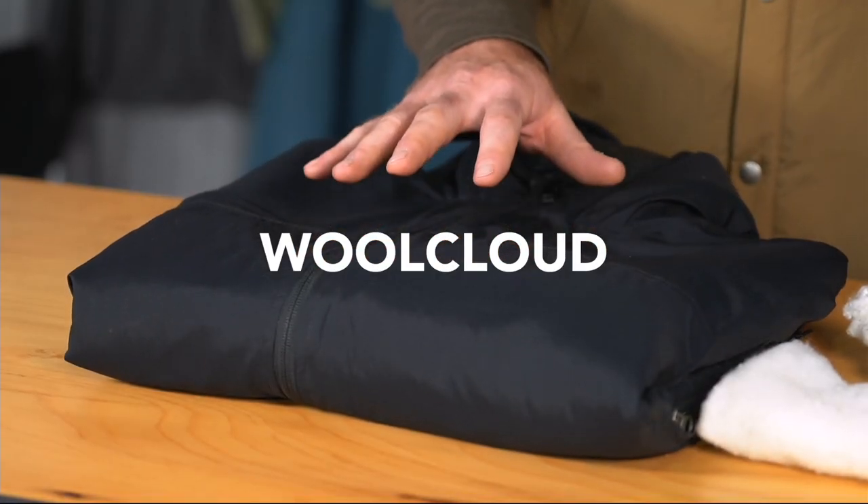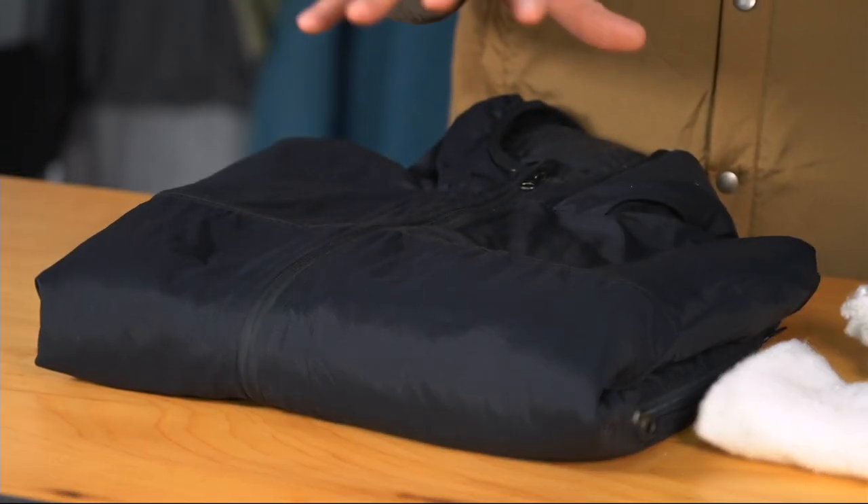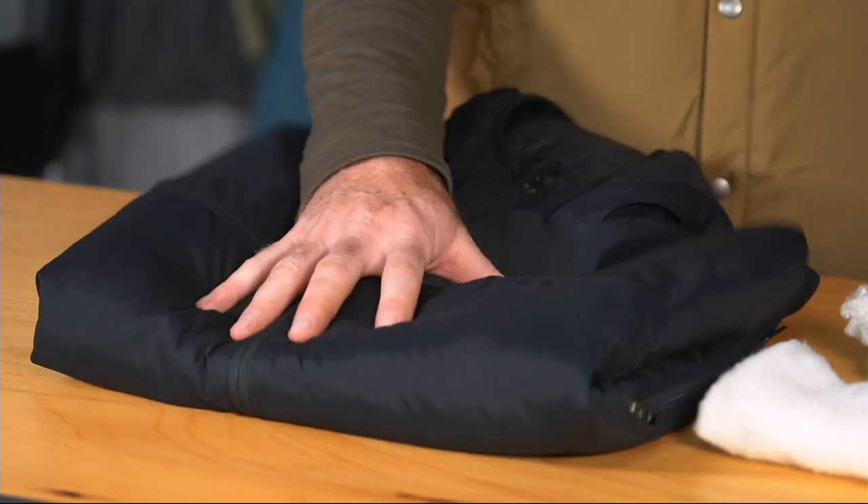Howdy folks, here to talk about another one of Duckworth's fabrics. This time we're going to talk about our Wool Cloud. Wool Cloud is Duckworth's version of an insulating piece. I'm wearing the vest, this is the jacket. And what we use in the fill for the Wool Cloud pieces is this material here, which is a wool batting.